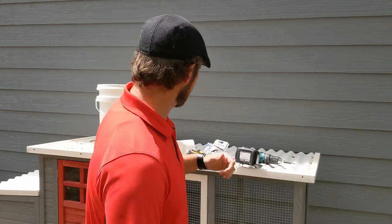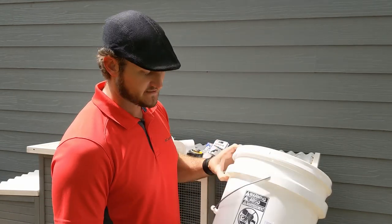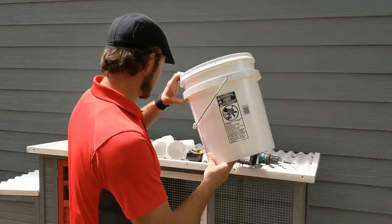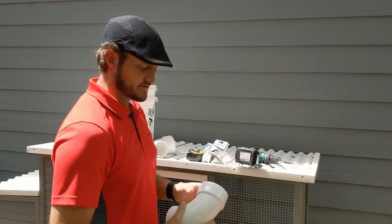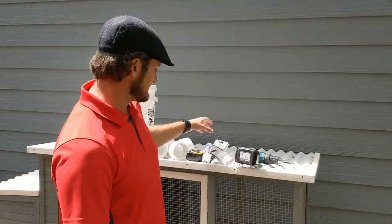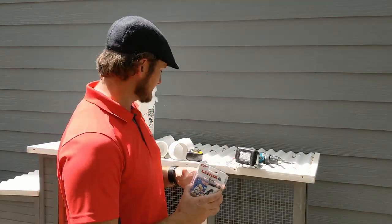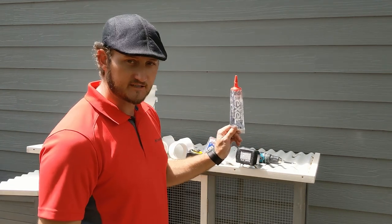For this project you're going to need a couple of things: a five-gallon bucket with a lid — this is BPA-free food grade plastic — two three-inch PVC elbows, a tape measure, a three-and-a-half inch hole saw bit, a drill, and some clear sealant.